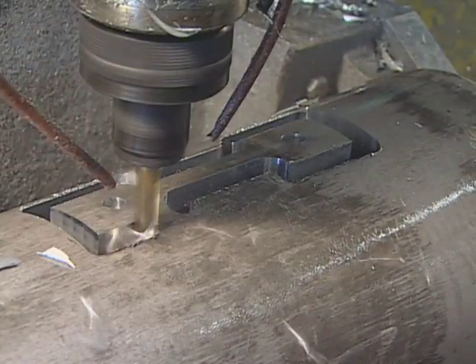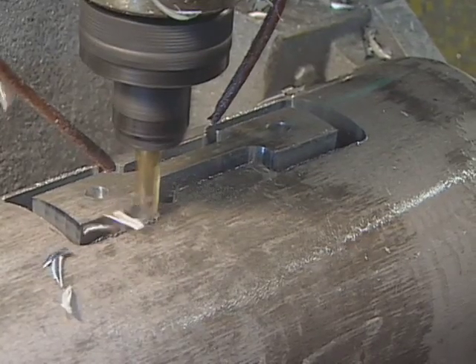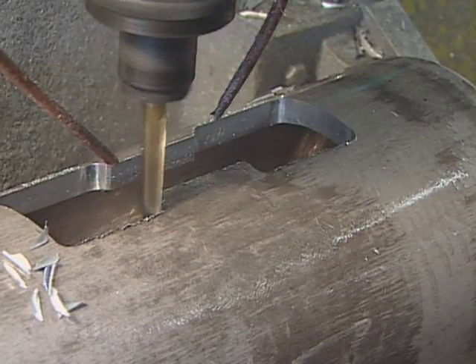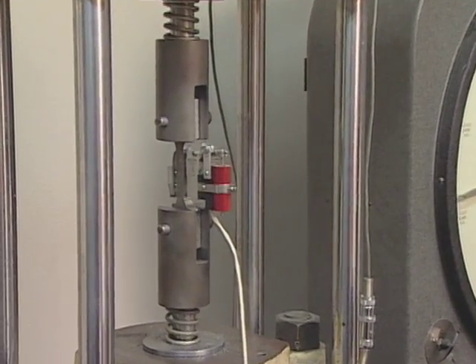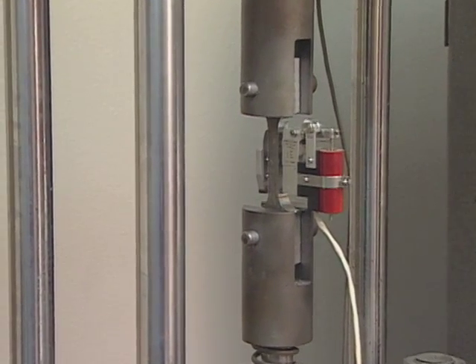After hardening, one of every 200 tanks goes through tests that determine the tank's tensile strength. To conduct the test, a saw removes a coupon, or portion, of the tank. A 27,240 kilogram (60,000 pound) tensile strength machine pulls the coupon apart. The aluminum must not break prematurely.